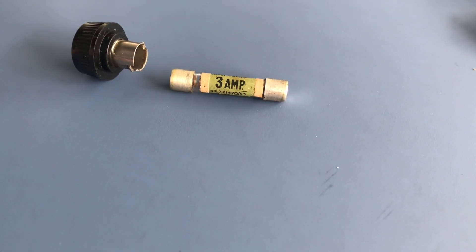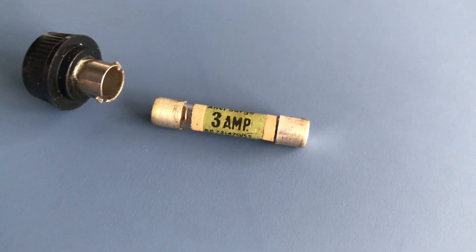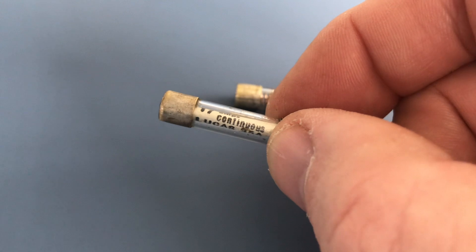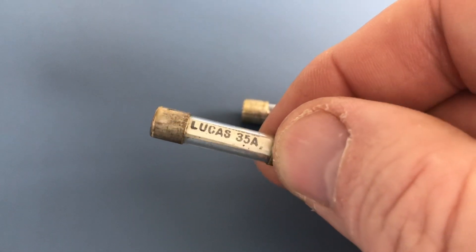The top right there is, sort of correctly I suppose, anti-surge 3 amp. Whereas this next one, that's in the top left, says 17 amps continuous, and then when you roll it round it says 35 amps — Lucas 35 amps.